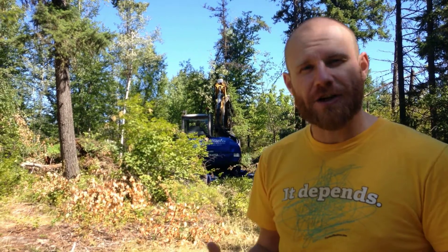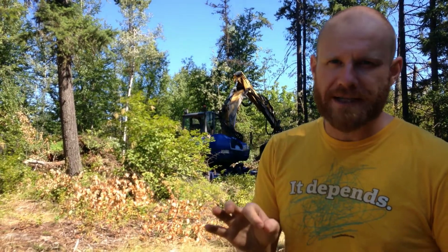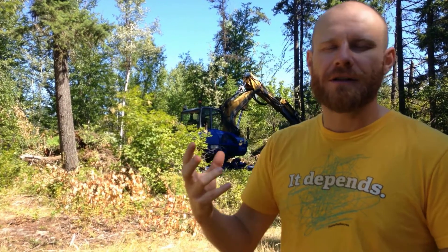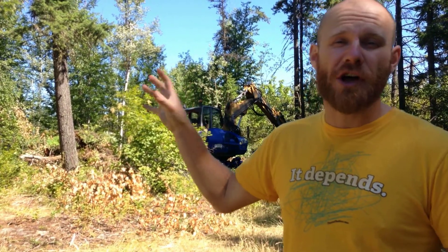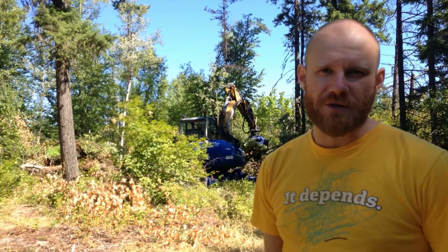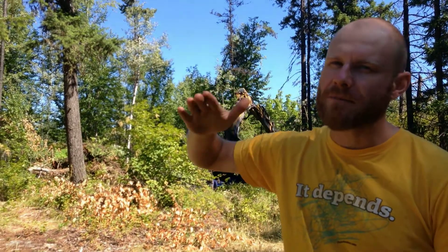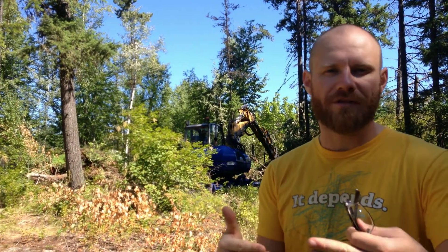Every once in a while we'll take another video to show you what's going on, but this is a great example of appropriate technology — it's the right tool for the right job to take out all these trees. He has another bucket he can use to help remove the topsoil, which we're using for the hugelkultur and over top of the dam. Then he'll use the clay layer at about two to three feet, and that'll be used to line everything and to create the core of the dam.